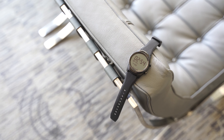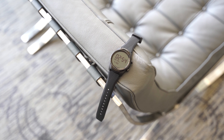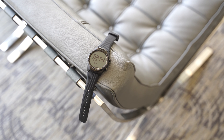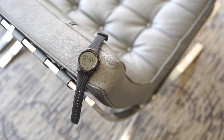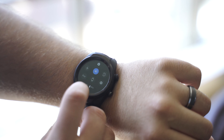Battery life is a strength on the TicWatch Pro 4G yet again, thanks to that dual display. The typical AMOLED display that you'll see Wear OS on is sharp and bright, and the top LCD display saves power when your watch isn't in active use. It works well and depending on your use, it should easily last about 2 days.